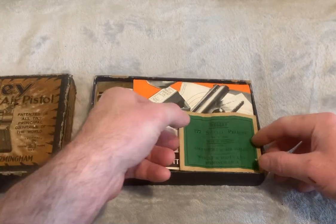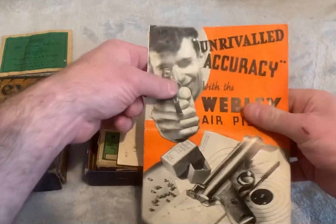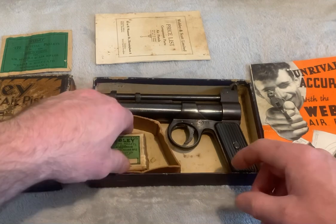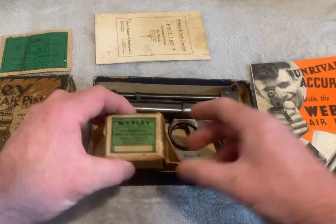Today I'm going to show you how to cock the gun. Here are the accessories that come with it: the pack of pellets, the flyer, the original price list, and the original pack of Webley pellets that was bought with the gun.